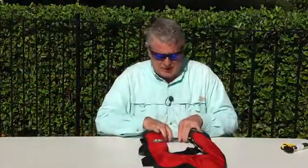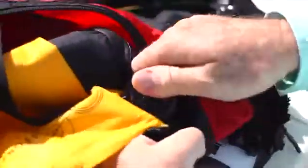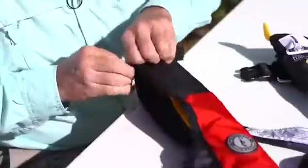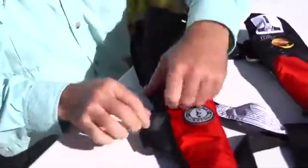The Mustang Survival HIT, which uses the hammer device, and others like it are a little more difficult to redeploy. That's because it's hard to get the mechanism in the port and attach it, and the zipper takes longer to work all the way around and back to reseal the device.